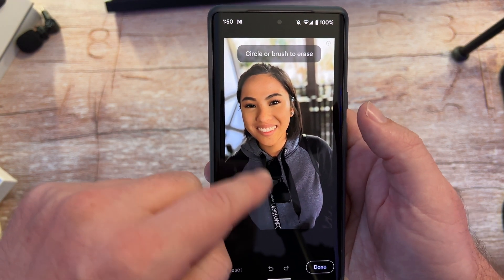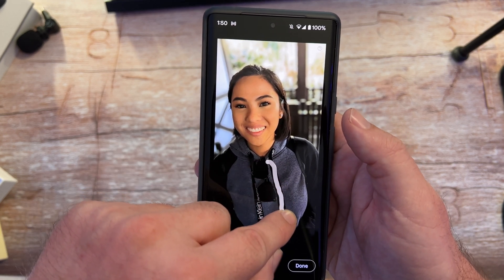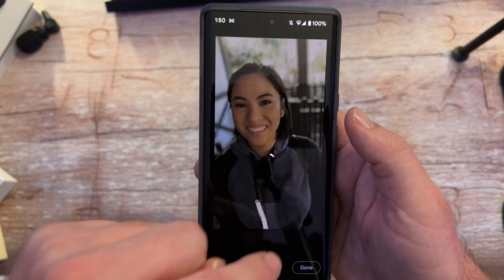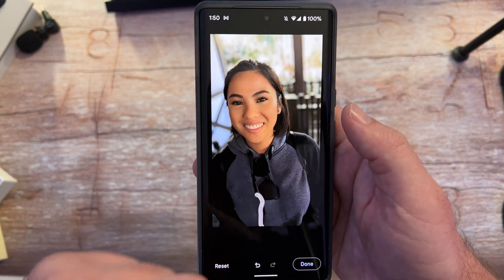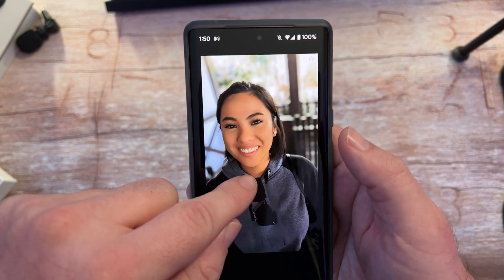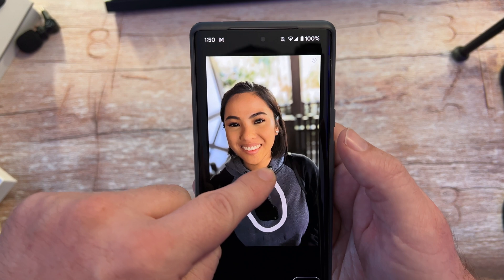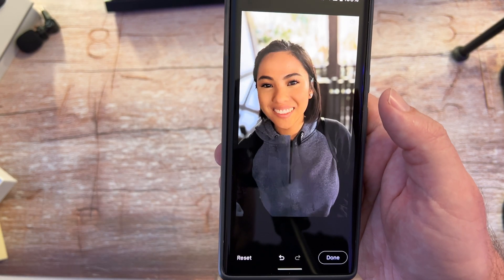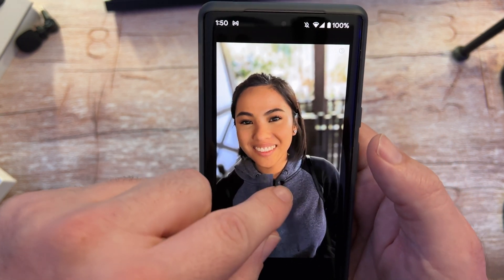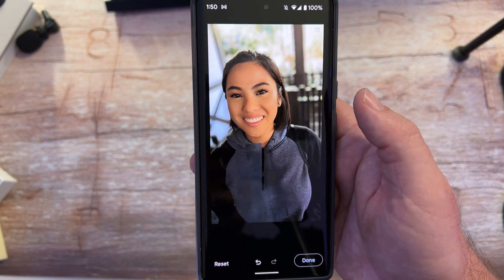What I'm going to do is brush over these drawstring ties on the sweatshirt and hopefully remove them. There you go — pretty much removed. I'll get the Calvin Klein logo off too. Maybe I want to remove the sunglasses to really clean up the object — there you go. It's just left with the zipper, so I'll remove that little line there too. And there you go — pretty clean looking sweatshirt. Hit Done, save it, and you're good to go.